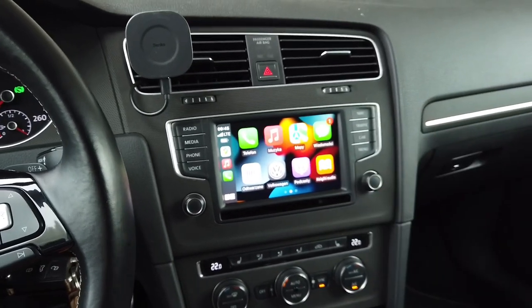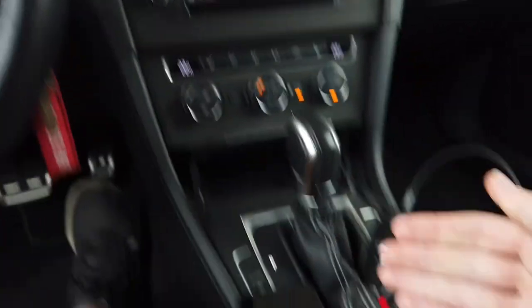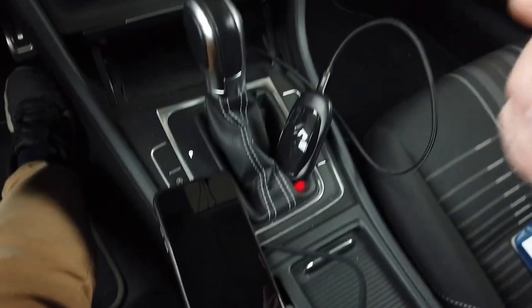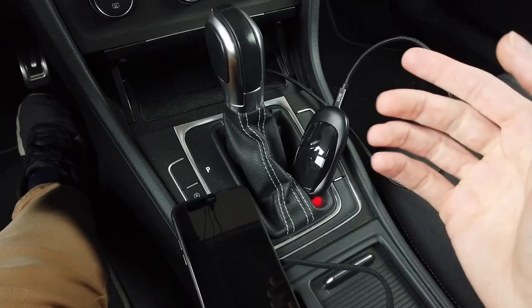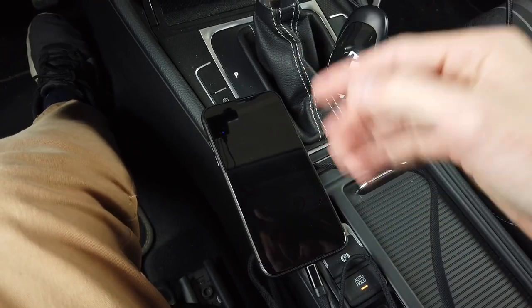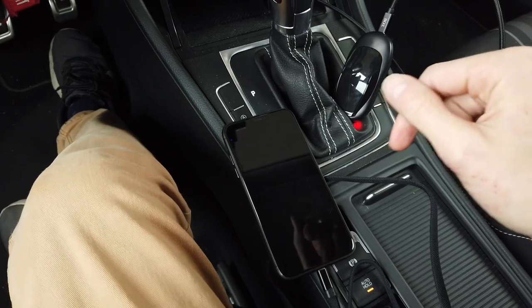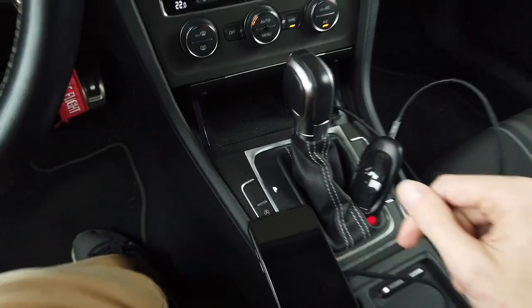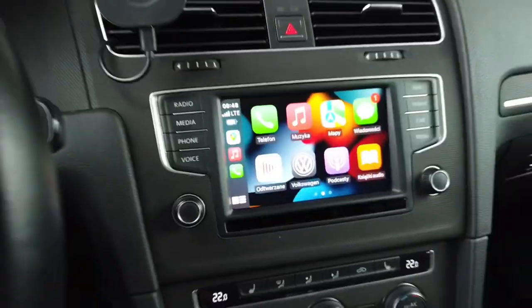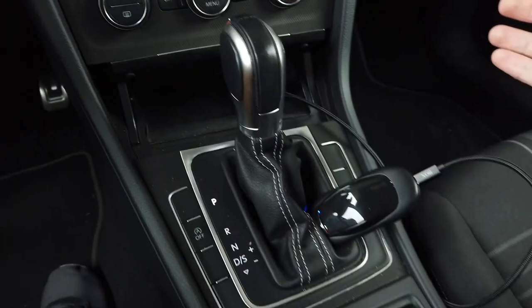The initial setup is fairly easy. All you need to do is connect this device to your vehicle, find it through your phone in the Bluetooth devices list, and connect to it. As soon as you allow the pairing, you will have your CarPlay interface on your display. There are five things I want to check when getting a new wireless adapter like this one.